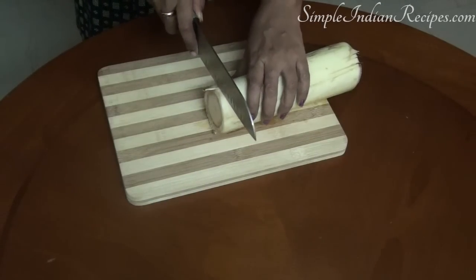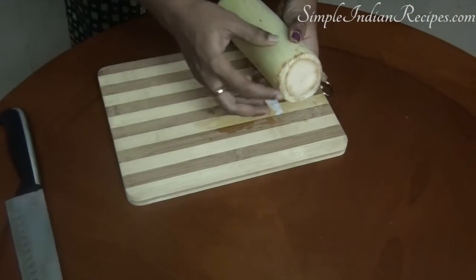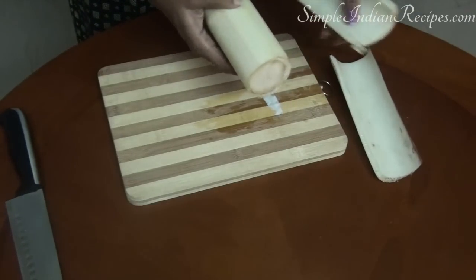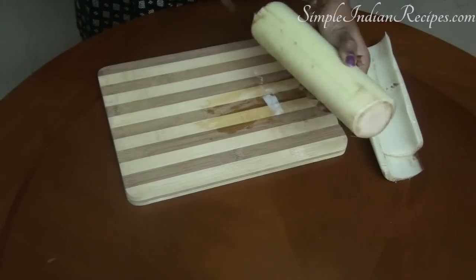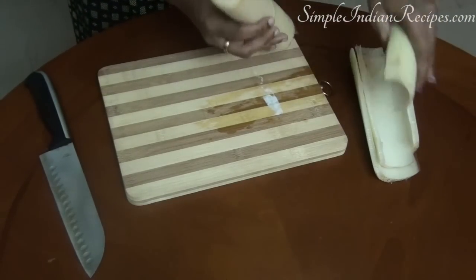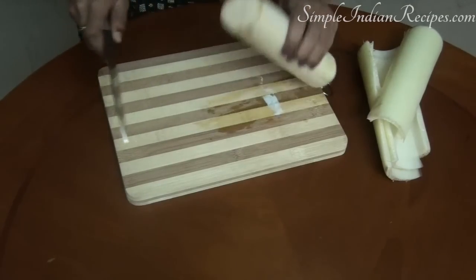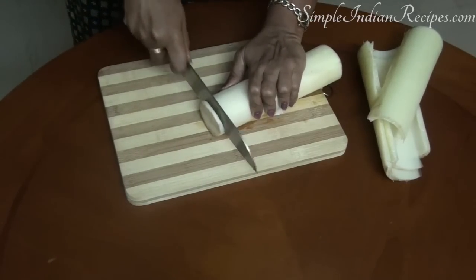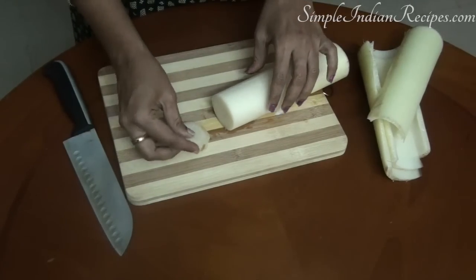So let's get started. The first step is to peel off all the outer layers of the banana stem that come off easily — it may have 2 to 3 layers. Once you are done with that, cut it into roundels. When you do that, you will find that there are some fibers attached to it — just remove them using your fingers.